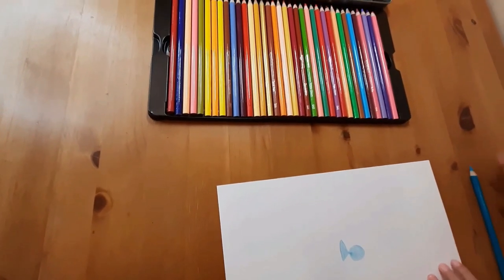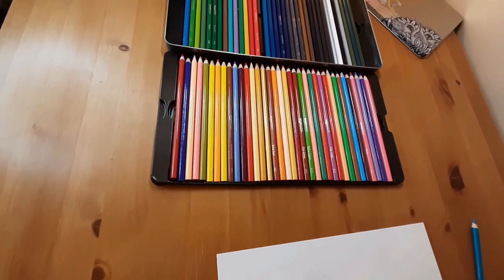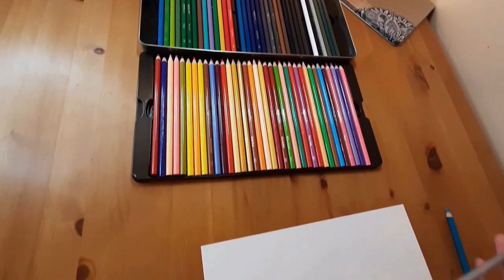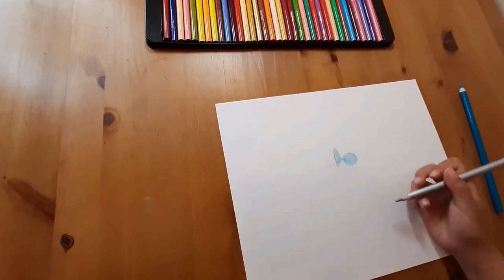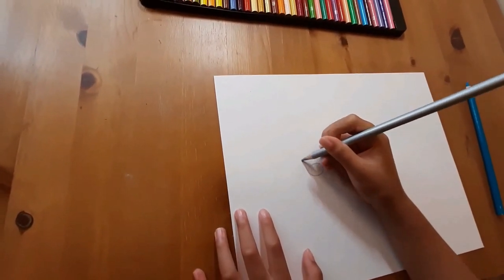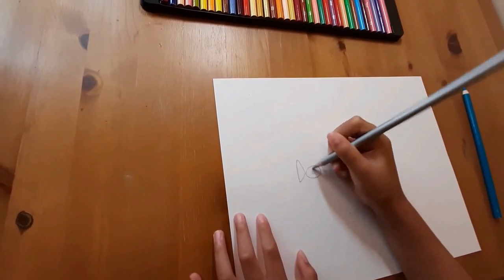Now we just need to put this aside. What color should we add? What about silver? This is pretty silver. You have to press hard on it so it shows up. Now let's draw another fish heading this way — like that. It looks kind of grayish, but I'm okay with that. Coloring it in.